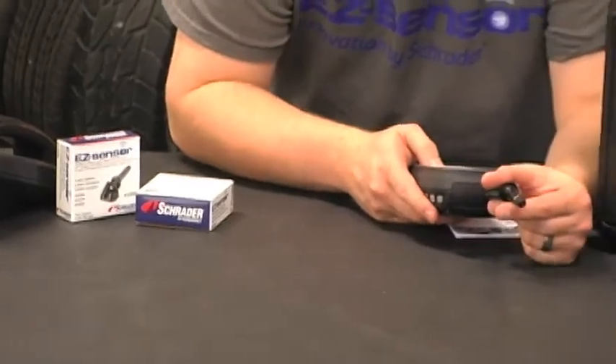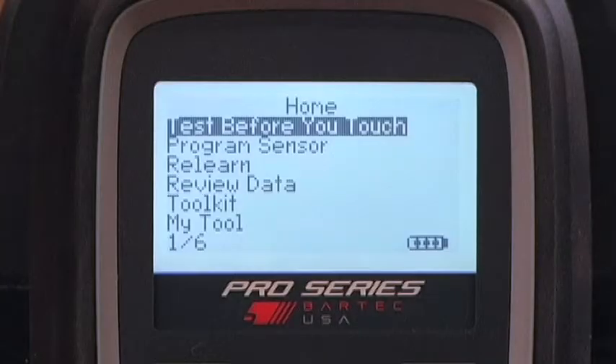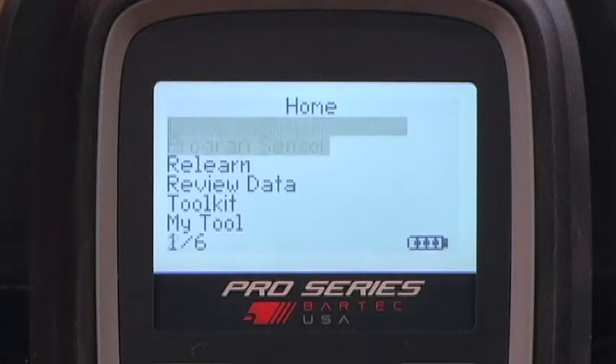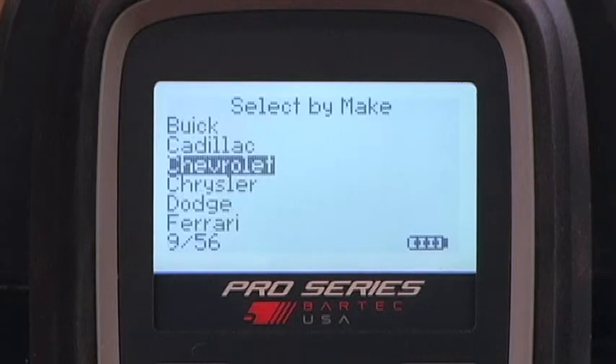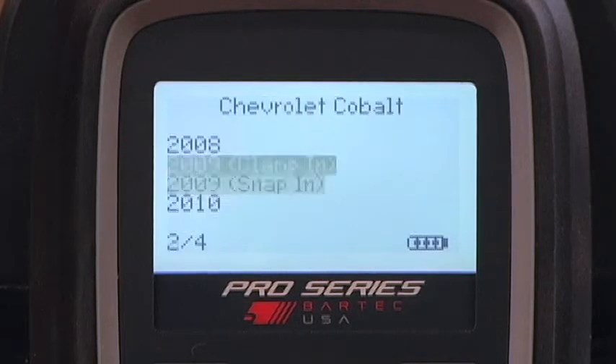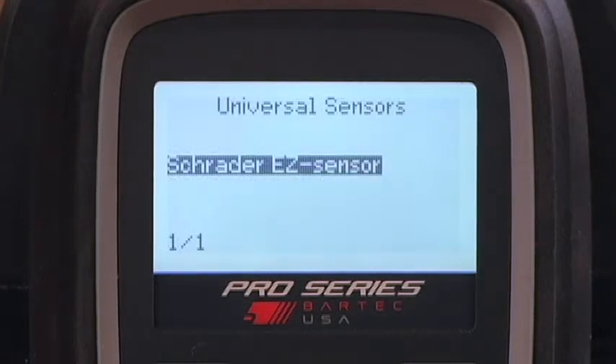Let's program an easy sensor. The steps to create a new sensor ID are: highlight and select Program Sensor from the main menu, choose the make, model, and year, then press Enter to open the programming menu.